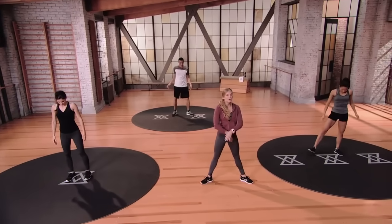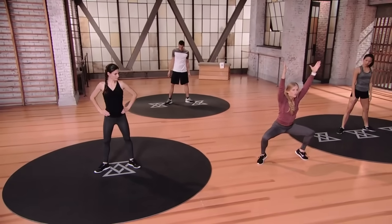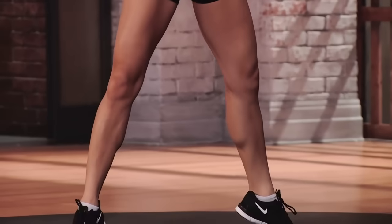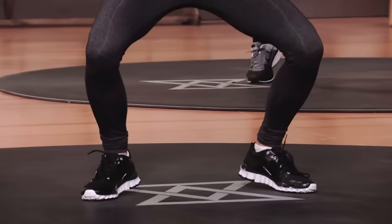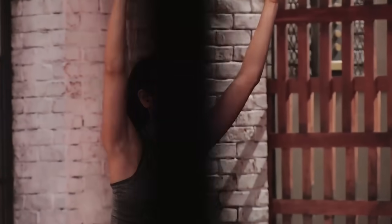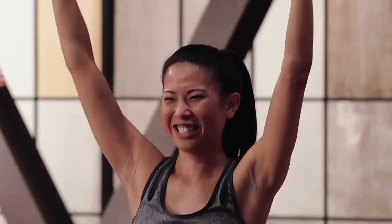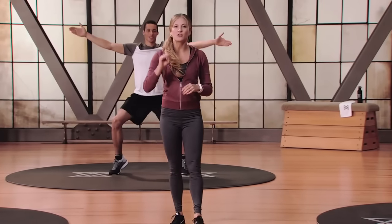Ballet squat is next. Turn your toes out to a beautiful turnout position. Hands go up overhead. We're going to lower down for two, hold for one, lift for two, hold for one. Time starts in three, two, one — here we go. Everything splays out, nice and slow, pause at the bottom, then lift on the way up. Dancing is such a challenging sport — it gives you so much balance. You're going to see the knees go out right down over that toe, and the inner thigh lifts all the way up. After many repetitions of ballet squats, you're going to feel it. Shake out the legs.